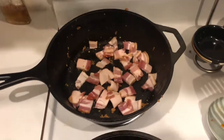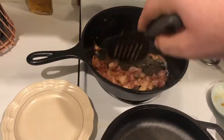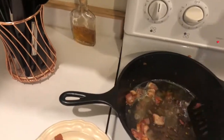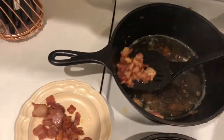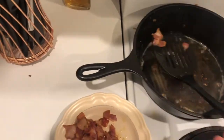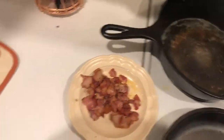Our bacon is starting to crisp up, and you want it kind of crispy before you take it off the stove. We're going to scoop it out, leaving a little bit of the bacon grease in the pan. We'll pour out some of the excess grease, but let's get all that bacon out first and set it to the side. You want it a little crispy, but not super crispy when it comes off the heat.